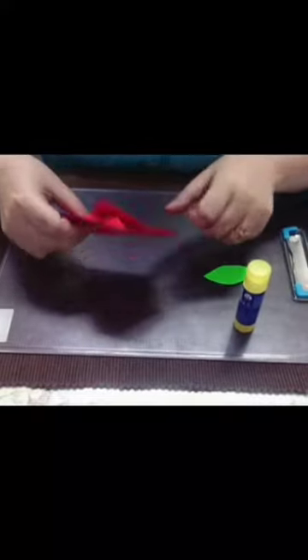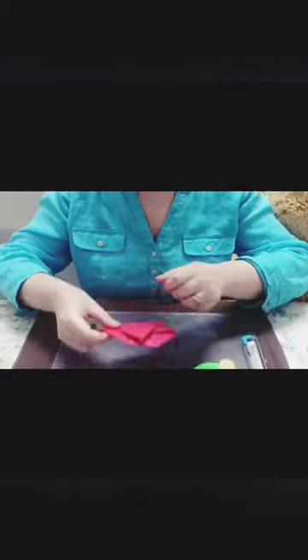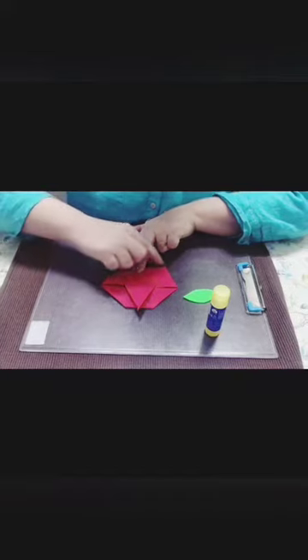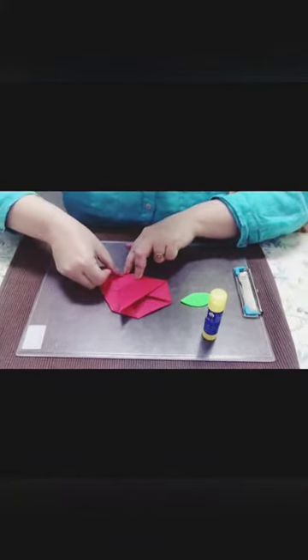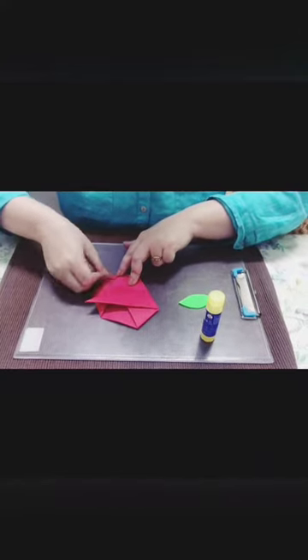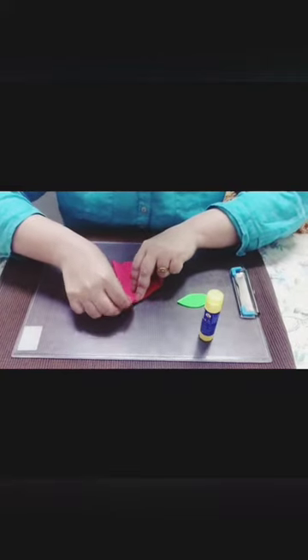It is going to look like this. Now we have to fold these corners — 1, 2, 3, 4. Make a crease. Turn it like this. Now from the other two sides in the same manner.